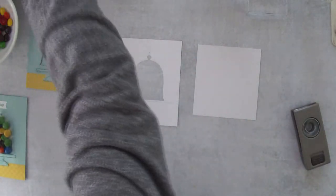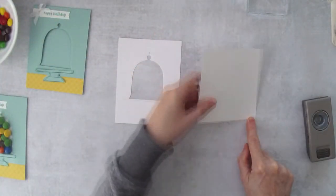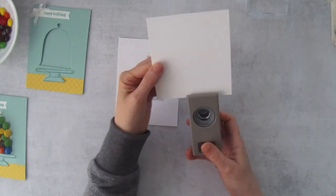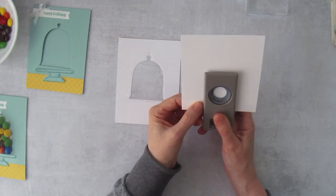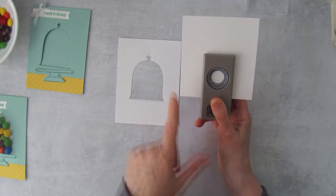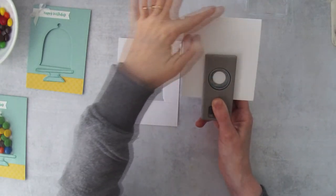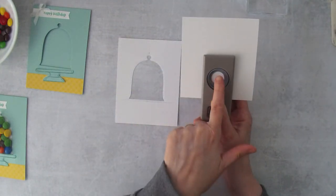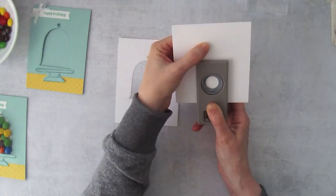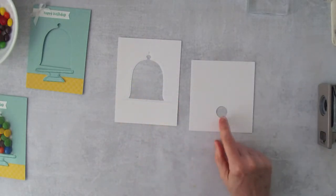On one of the 4¼ inch sides, we're going to use the three-quarter inch circle punch and reach in as far as we can go — make sure it's centered from side to side. Because the two dimensions are 4½ inches and 4¼ inches, make sure you don't get those two sides mixed up — you need to punch this on a 4¼ inch side. This hole is where the candy is going to come out.